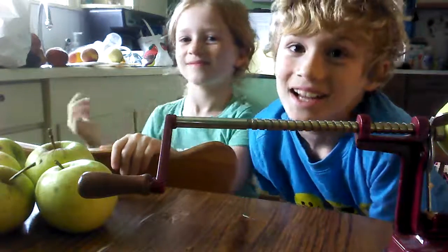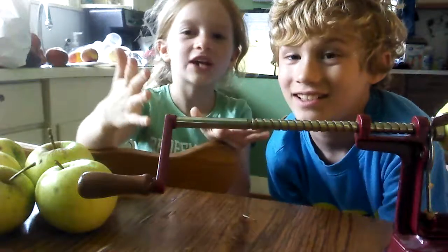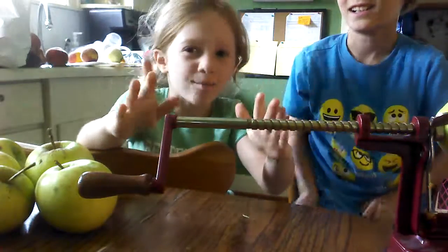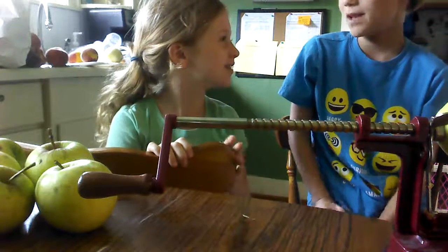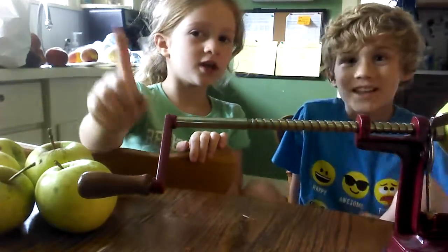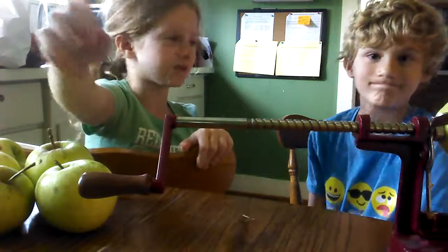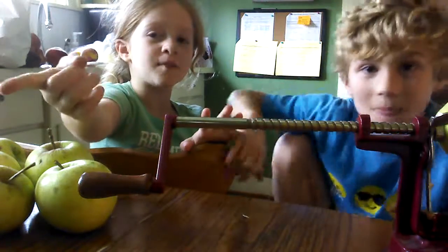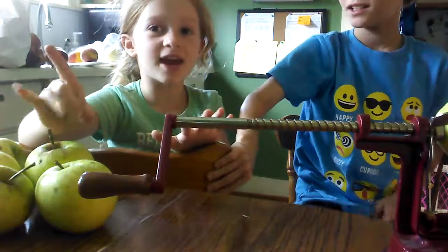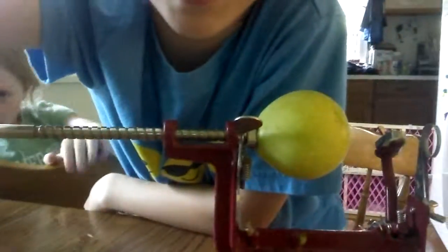Hey guys! Today you're probably wondering about this machine in front of us — it's actually an apple peeler. We're gonna make applesauce, but maybe not in this video. We're gonna have two parts: part one is gonna be called 'Peeling Apples' and then there's gonna be an applesauce-making part two. So let's check out our apple peeling machine.